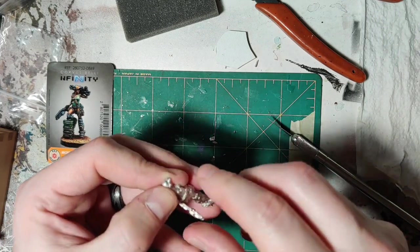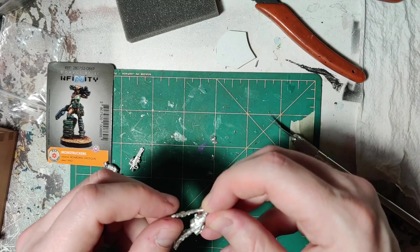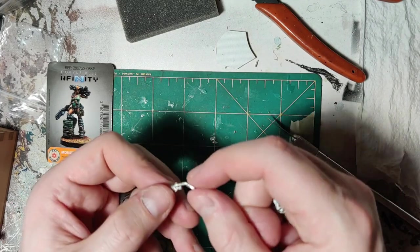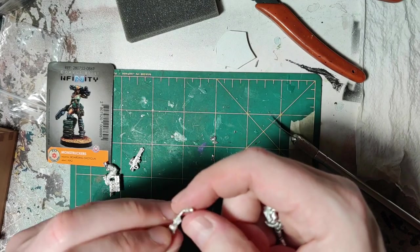Does it have any nubbins? Doesn't look like it. Fits right in there. This is gonna be kinda thin and spindly. I'm not that good at flesh tones in the first place — that's why I paint so many robots — but we'll see what I can do with it.